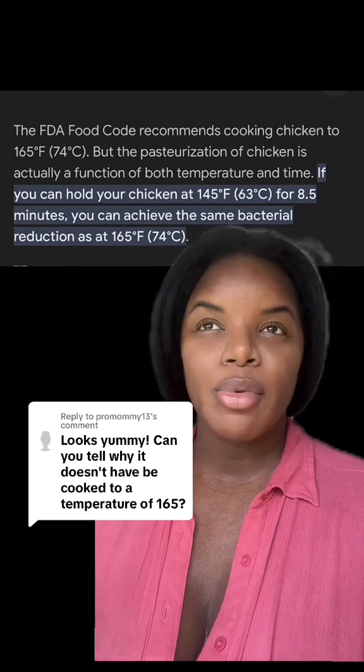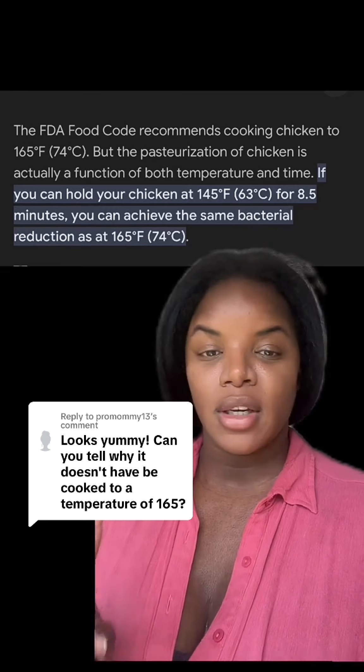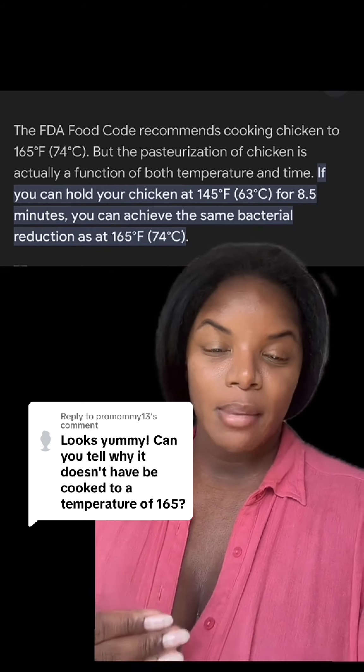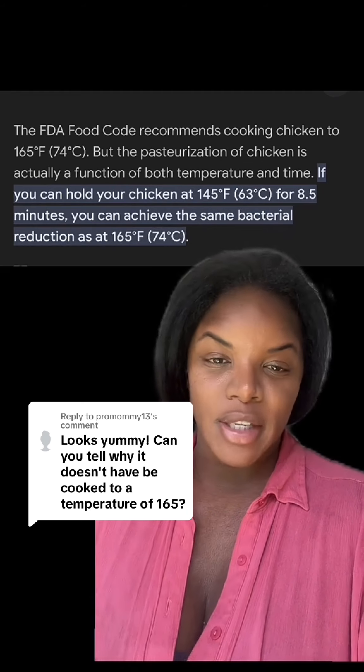So if you think about it in simple terms, you're like flash killing the bacteria. But when you're sous viding food, it sits in that high temperature for such a long period of time that you achieve the same bacterial reduction that you do if you're flash killing it.